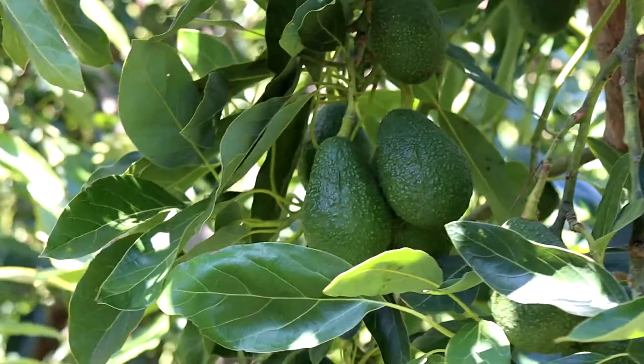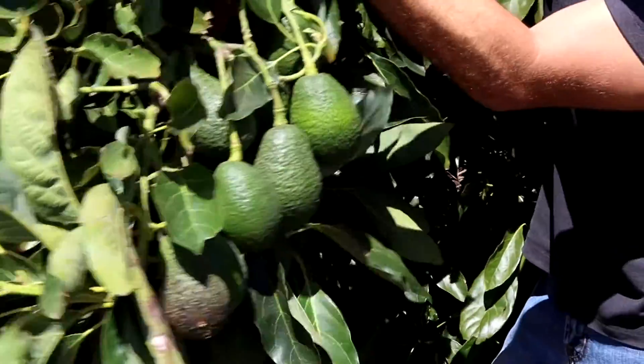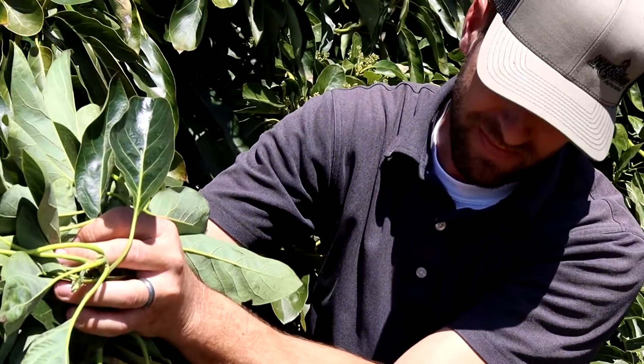In a lot of older groves, you see the trees canopy out with all the fruit at the very top. When strong winds come, a lot of that fruit gets blown off. We like to have layers of fruit on the sides, in the center, and on the tops of the tree all the way around, so that when strong winds come the trees actually protect themselves and keep more of the fruit they set.